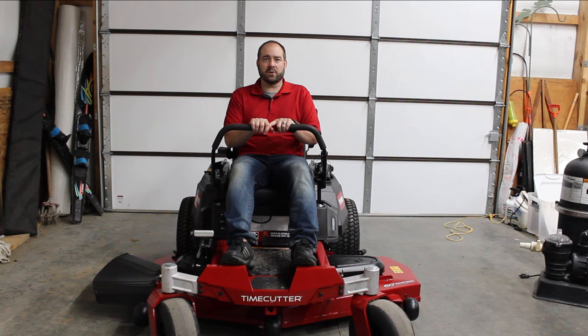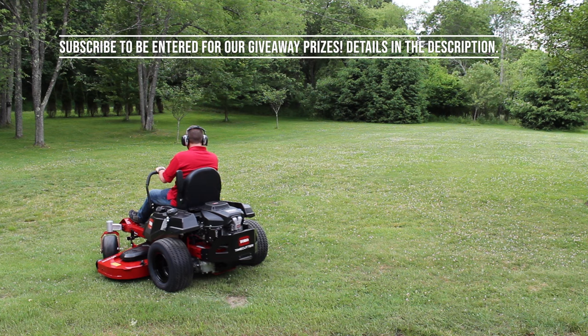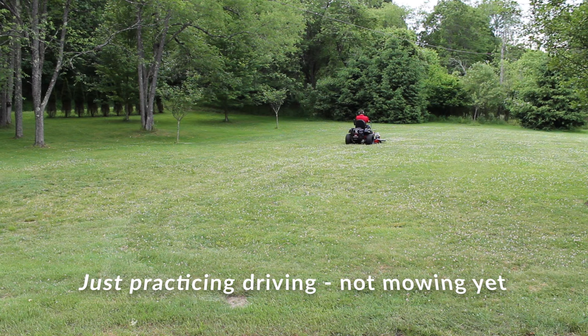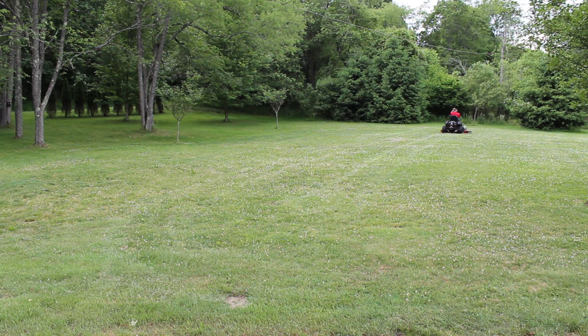Thanks for tuning in. I'd appreciate it if you'd click the subscribe button. Clicking the like button really does help — it promotes our video when people are searching for topics like this. Please subscribe, like, and tell your friends. Make sure you remind people about our subscriber giveaway: once we reach 250, 500, and 1,000 subscribers, we'll be giving away prizes. Information about that is down below in the description. Thanks again and thanks for your support. We'll see you next time.